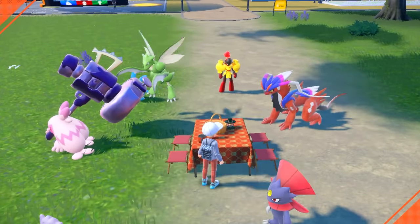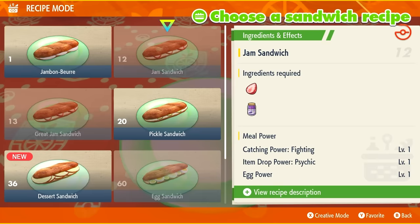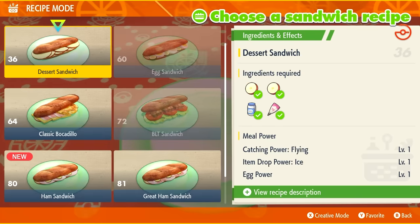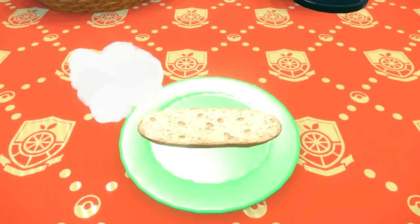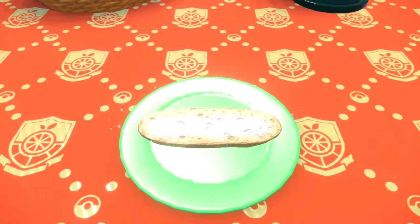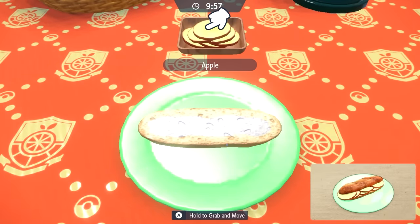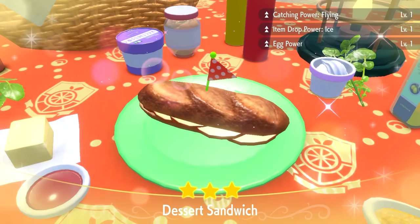So let's go ahead and make a specific sandwich. What you're looking for is the meal power called Egg Power. This jam sandwich has Egg Power level one, but we can't make it. The dessert sandwich we can make, so we're going to make that. You can also use creative mode to make special recipes for very high Egg Powers — I'm just introducing the basics right now. That was a three-star dessert sandwich, giving us Egg Power level one. You can go up to level three with the right ingredients.